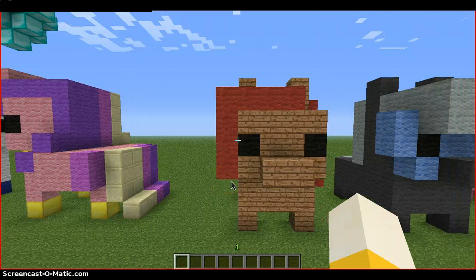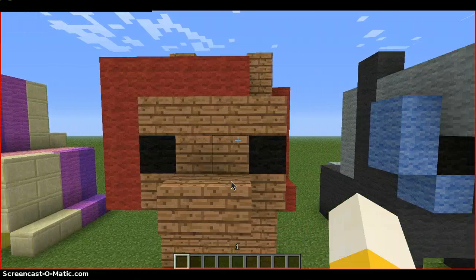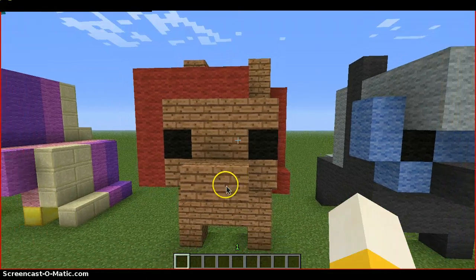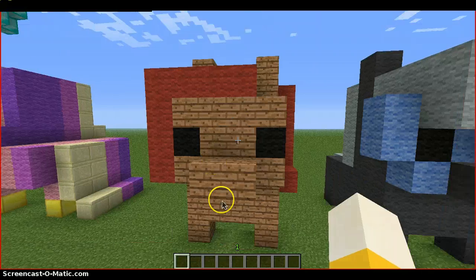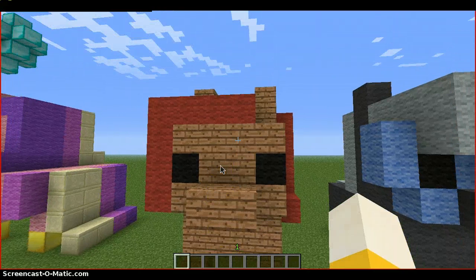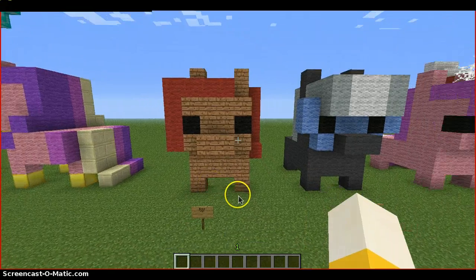Next we have Babs. Again, they need light brown wool. I had to use jungle wood and red wool figuring it out. I would also add like redstone to her hair, but that would make no sense, so I didn't add redstone.